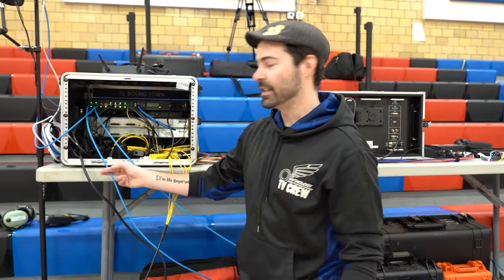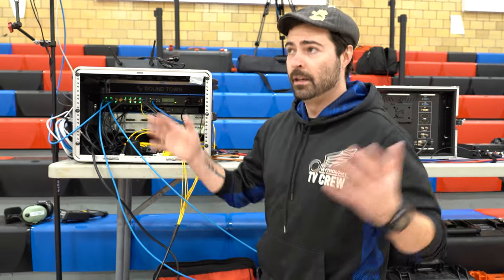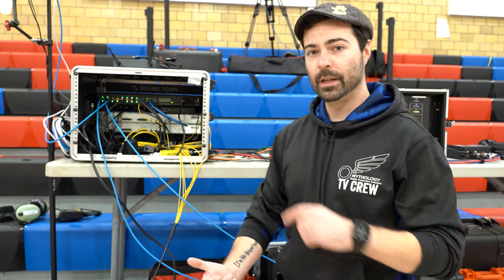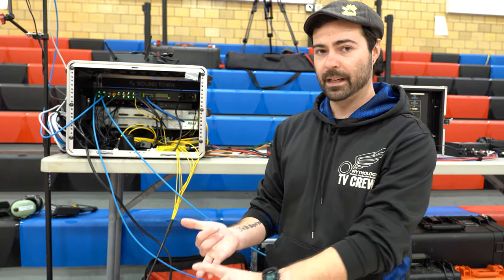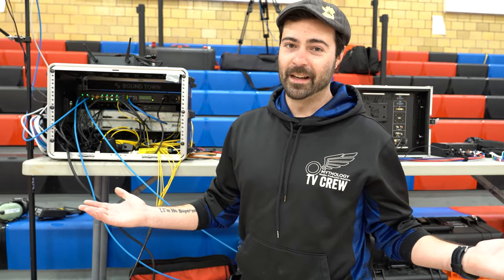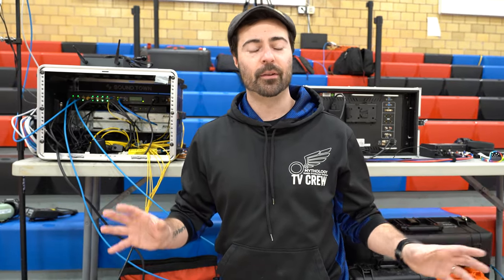There are some trade-offs with this approach. Because we're not carrying all that camera control information over fiber, we lose out on things like tally, intercom, and camera control — all of which have to be handled a different way now. There are wireless tally systems you can integrate, but we didn't want to get into that, so the rule is: always act like you're on. As for camera control, everything in a gymnasium is pretty well lit with very little radical light change, so we've been running all the cameras in auto for the season.